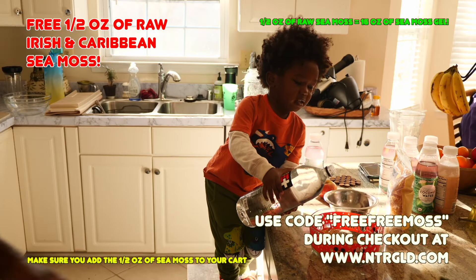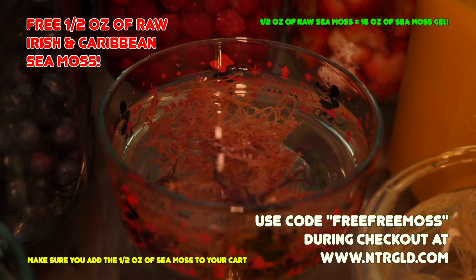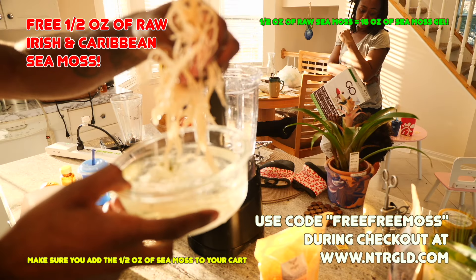Then what you're going to do is take a bowl and fill it up with water so the sea moss can rehydrate itself. You let it sit for a couple hours — no problem — or let it stay overnight if you need to.